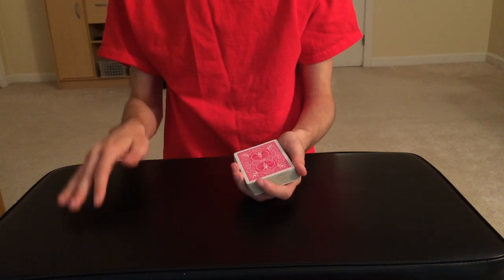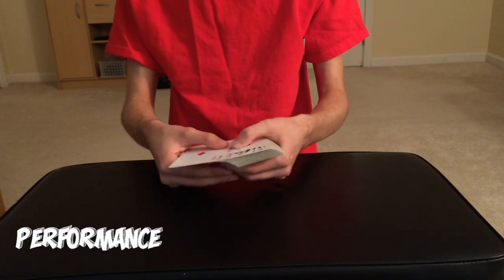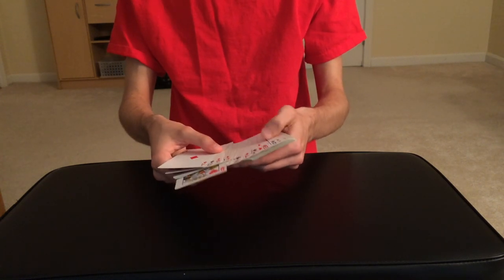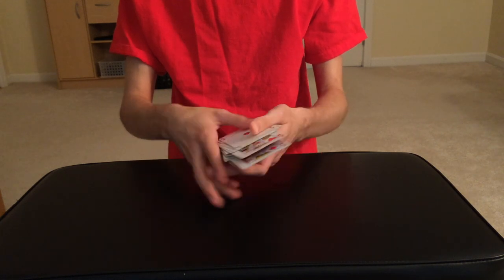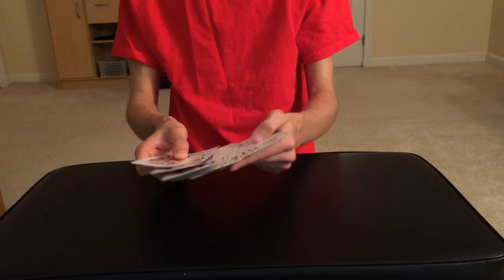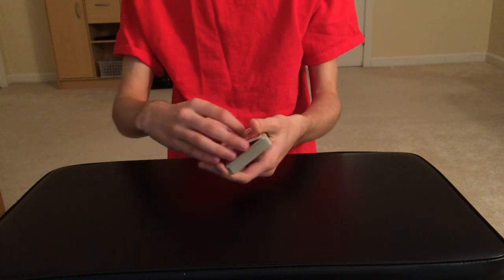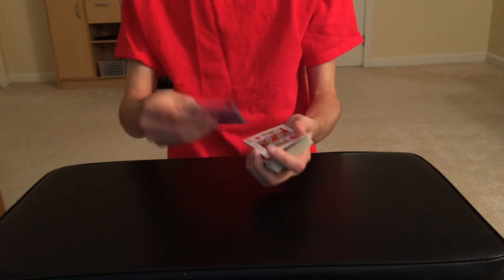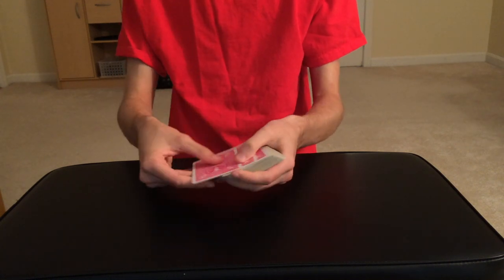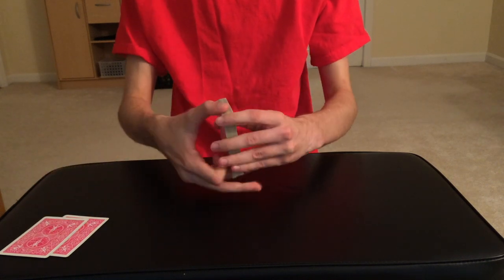Without further ado, let's get right into this awesome trick. Before we start, I'm actually going to need to pull out just a few cards — they're going to be the two red kings. As I'm pulling them out, you guys can see that the rest of the deck is completely shuffled. I'm going to show you guys the two red kings: we have the king of hearts and the king of diamonds, both of which we're going to be placing off to the side for now.